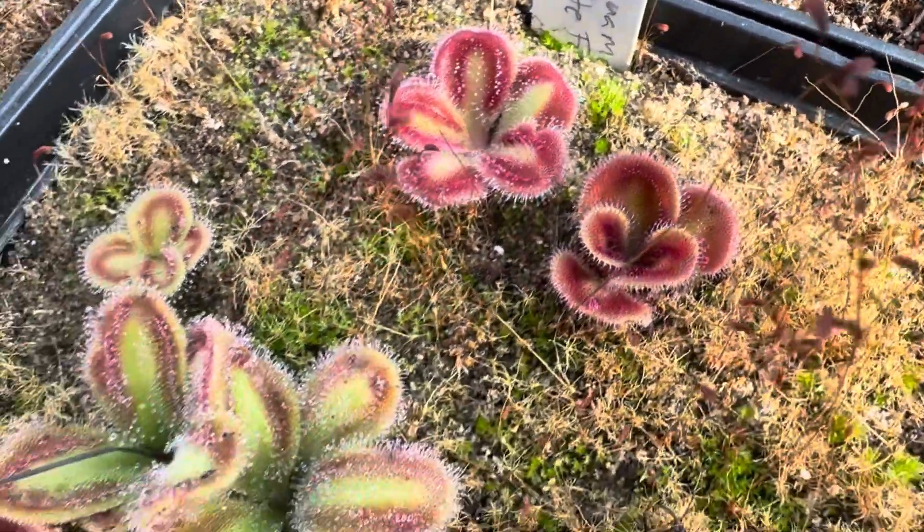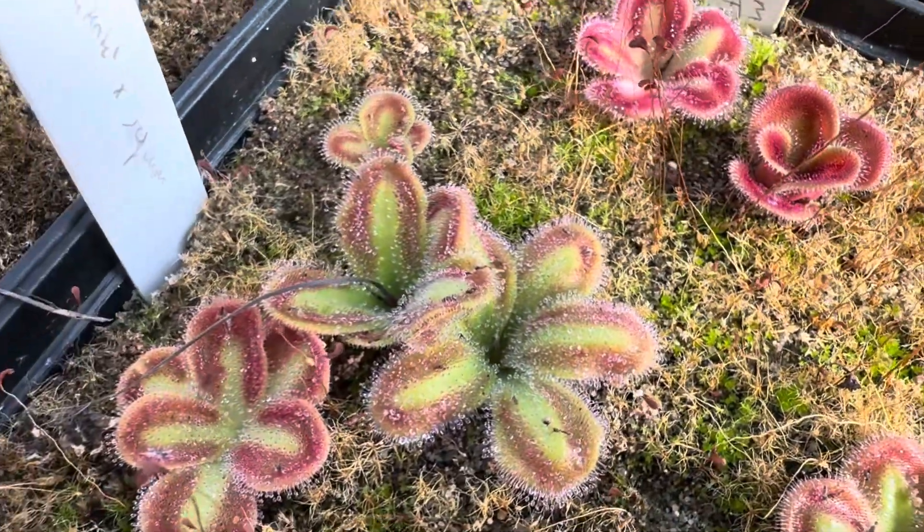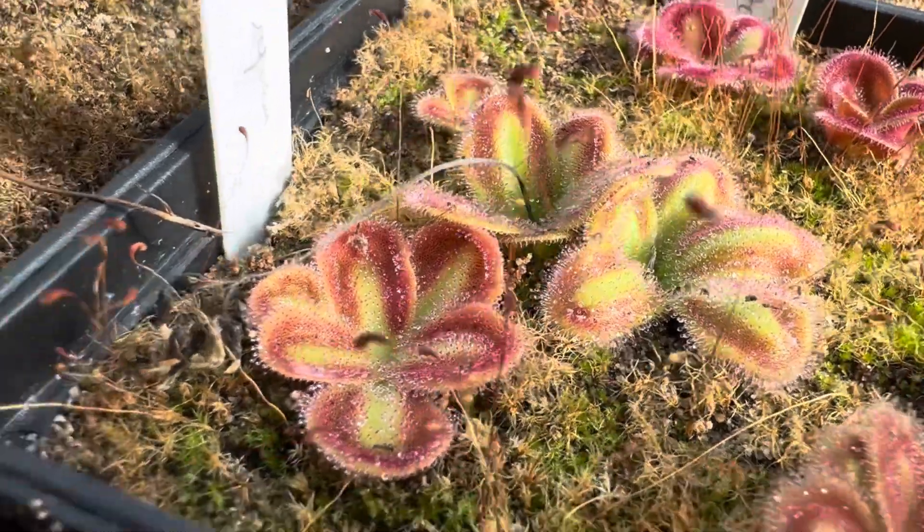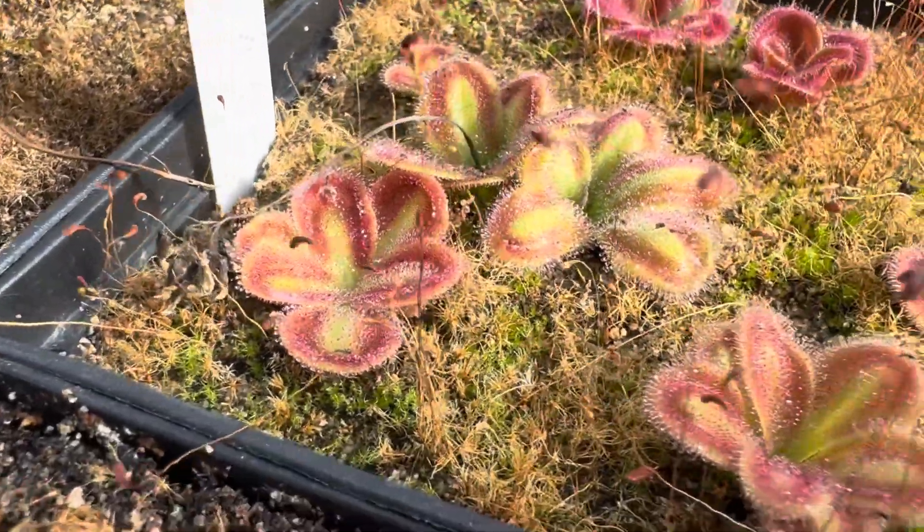First you have to grow the plant, then you have to flower the plant, then you have to cross it. The seeds have to be formed, then you have to grow those seeds, and not everything works out. You really only ever see the things that do work out, because the failures slip away. That's the nice thing about plants.